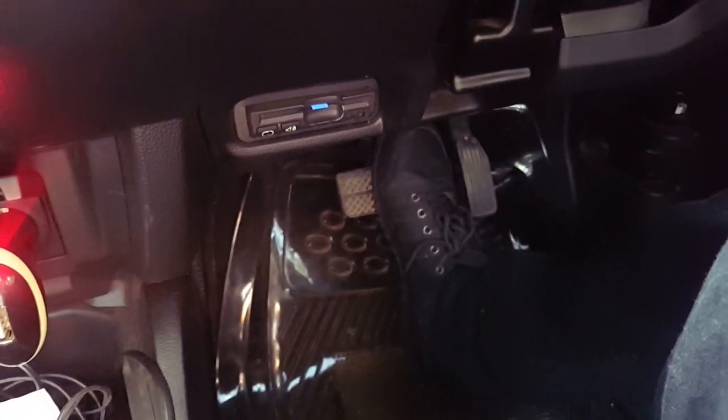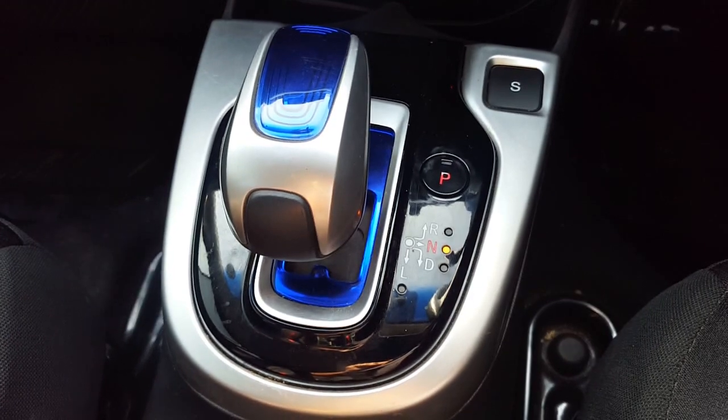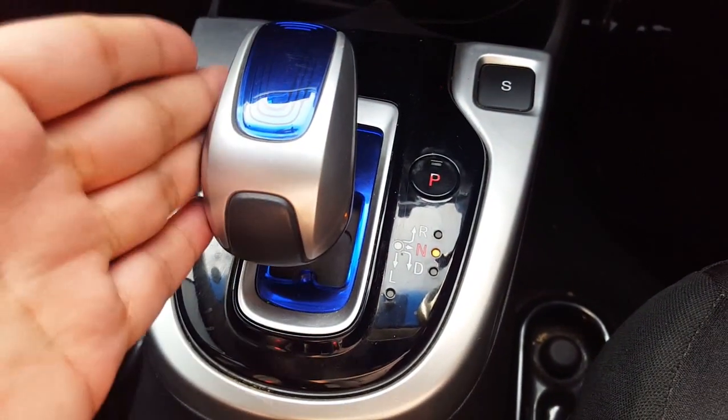Now we press the brake on and press the gear. We press the brake on and the car will be on. This car will also turn on. Then we press the brake on. This is a basic function.